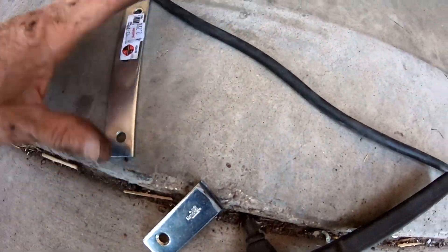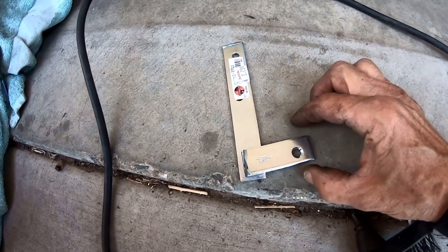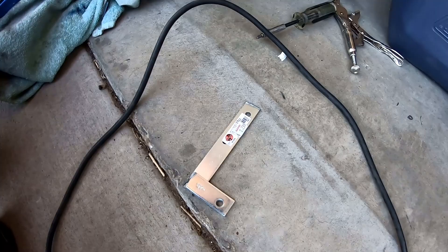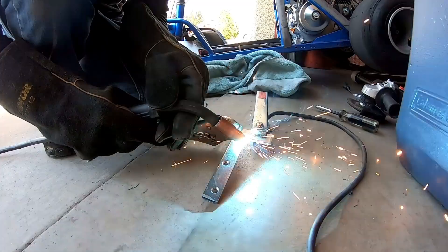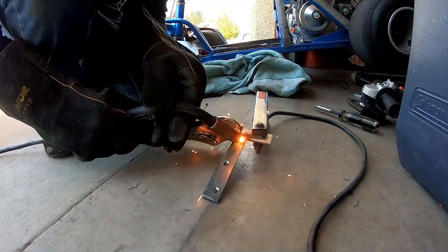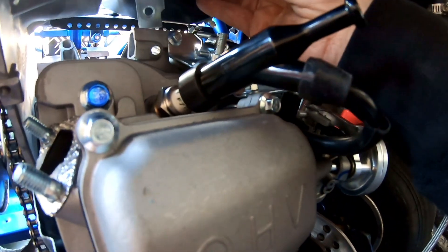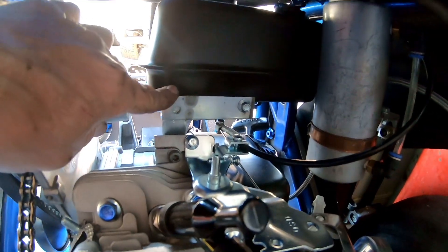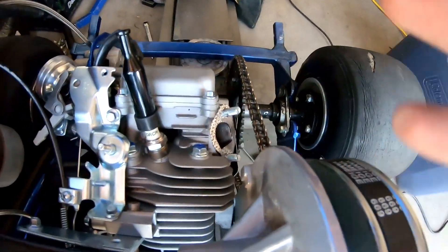I'm going to weld up these two little pieces of metal into an L-bracket for the back mount on the tank. There's my welded-up homemade tank bracket. Got the mount on there for the gas tank, got the mount on this side. It fits in these holes but you can move it all around — it fits right there and keeps it above the throttle linkage. Now let's go do the exhaust and the fuel line.